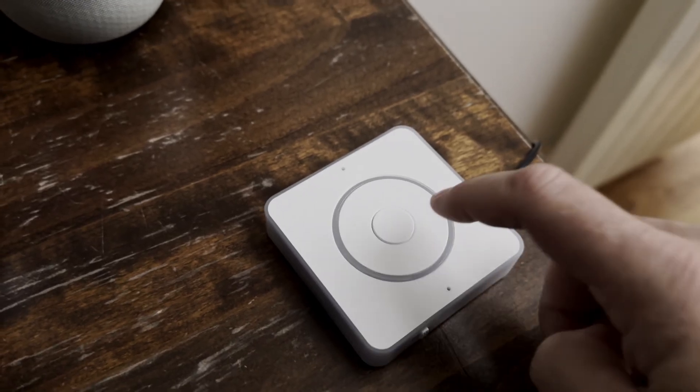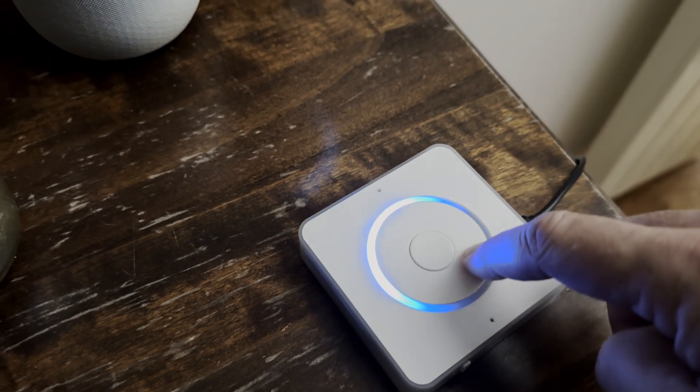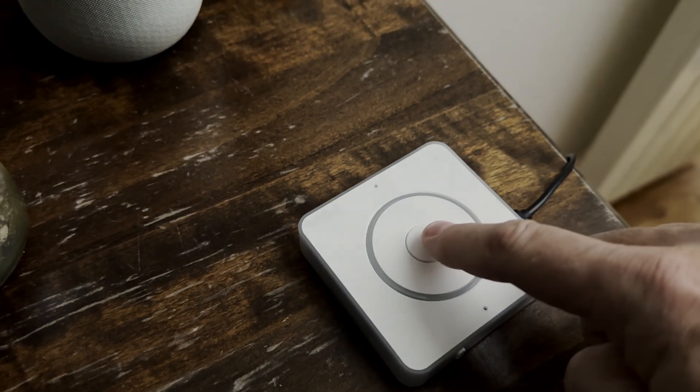And then there's the tactile control with quite satisfying clicks. I can use it to control the volume, and when I turn it all the way down it turns red. I can also use the middle button instead of the wake word.